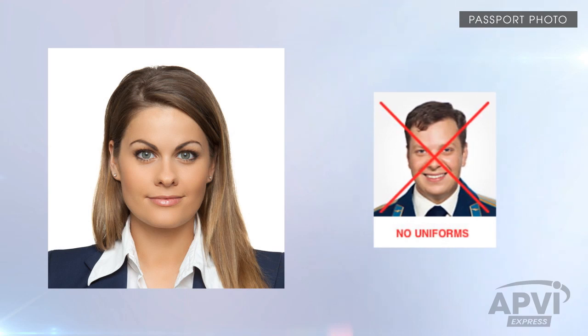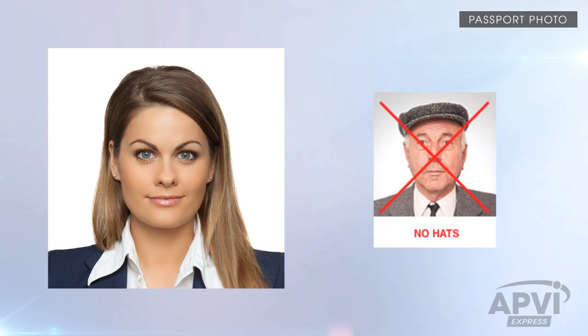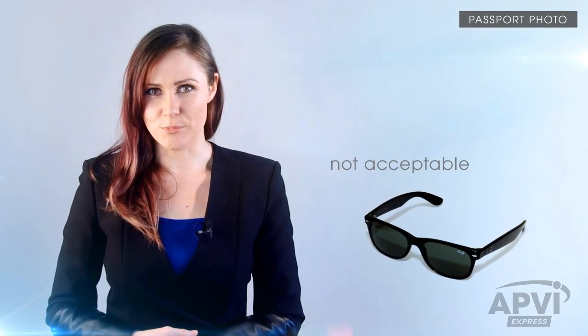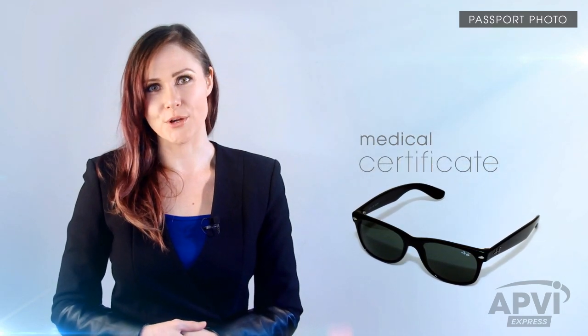Clothing must be normal street attire — do not wear a uniform or costume. Do not wear any headgear, hats, or jewelry that may obscure your hair or hairline. Dark or non-prescription glasses with tinted lenses are not acceptable, unless they are worn for medical reasons, in which case a medical certificate may be required. Religious attire is acceptable if worn daily; however, in this case, a letter of explanation must be provided.